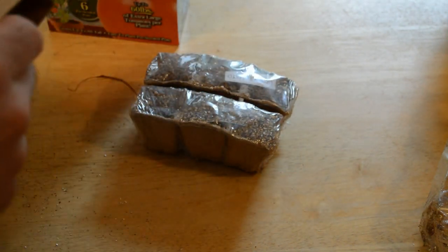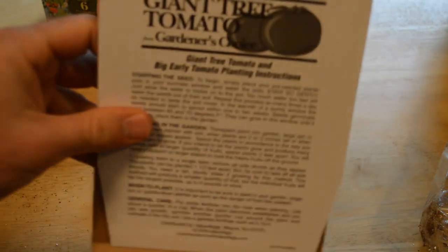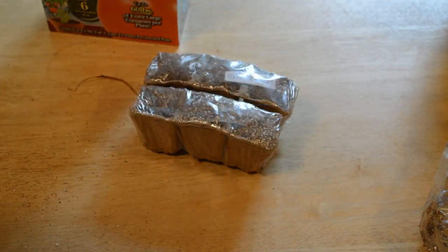I'll show you the instruction sheet on camera. To begin, simply place the pre-seeded starter pots in your sunniest window and water the pots ever so gently — just allow the water to trickle on the pot. Too much water too fast will wash the seeds out of the soil. Repeat as many times a day as needed to keep the soil moist. In the warmth of a sunny window, the seeds will start to sprout in one to two weeks.